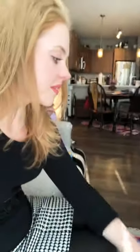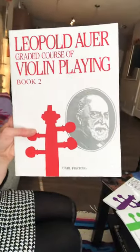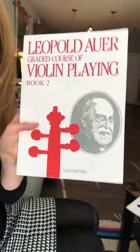This book is all on open strings — it's literally all open strings, works on rhythm. It's fabulous. And then book two is all about finding first finger, going through rhythms, working on the sound development and finding those hand patterns.